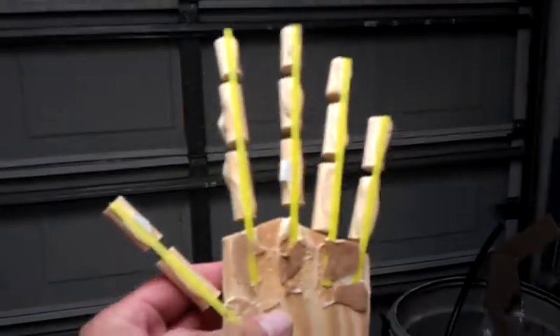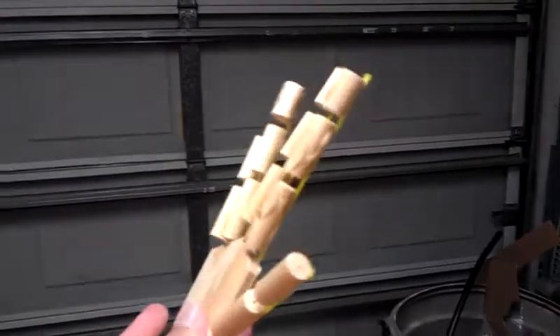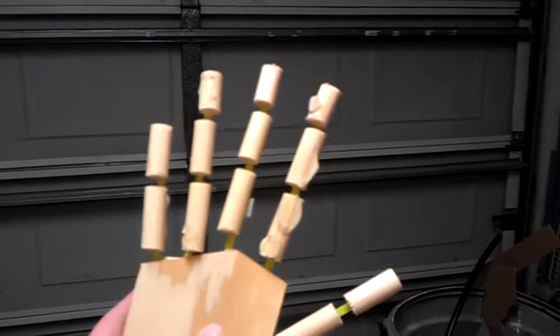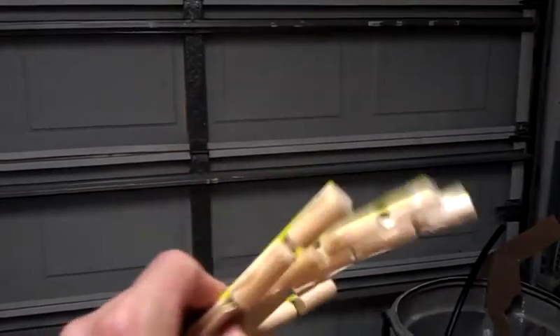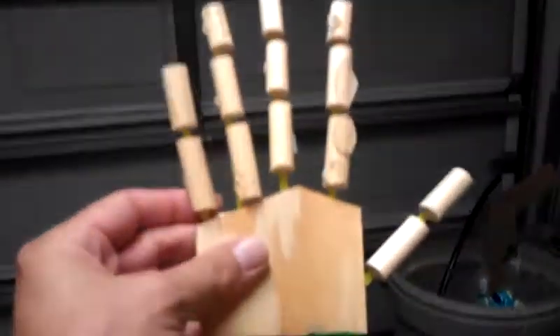I just wanted to show you a quick update on the hands. This is one that's glued together but not wired yet. Dowels with cable ties providing the flex, and they've got holes in and the string getting wound through.